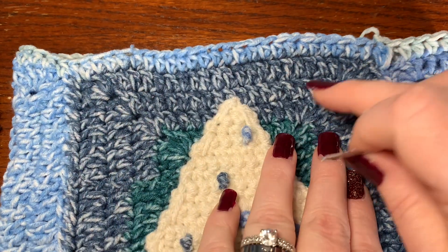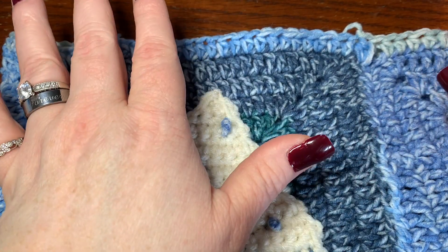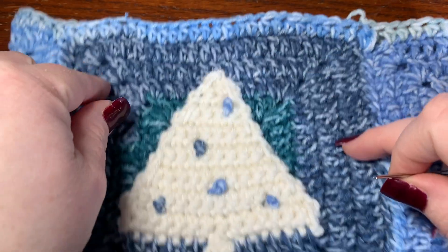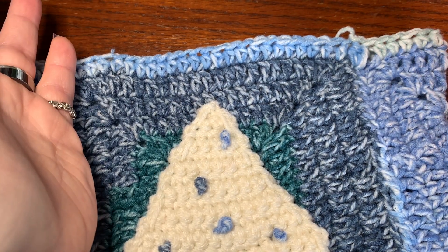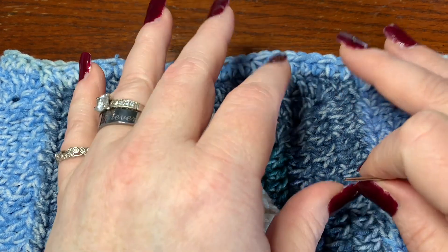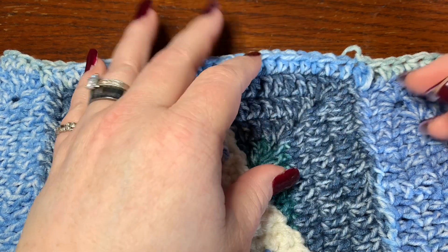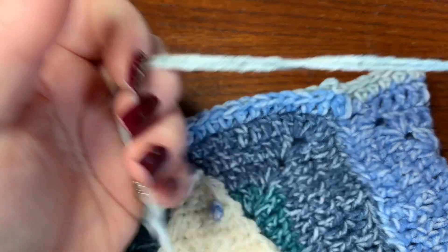If you want more rounds of half double crochet you can add them — it'll make a slouchy beanie or fit a bigger head. To make this beanie smaller or larger, change the hook size. We used a 5.5 millimeter hook, which fits a normal adult woman's head perfectly. For a small child you might go down to 3.5 mm, or even smaller for an infant. For a bigger head, try a 6 or 6.5 mm hook. For a slouchy beanie, add more rows of half double crochets.